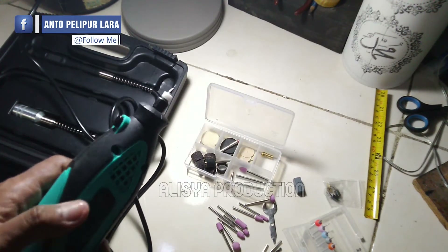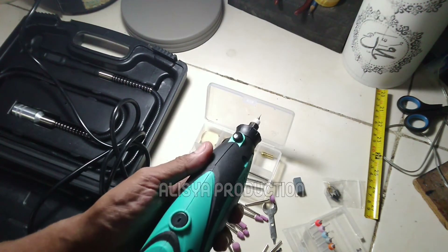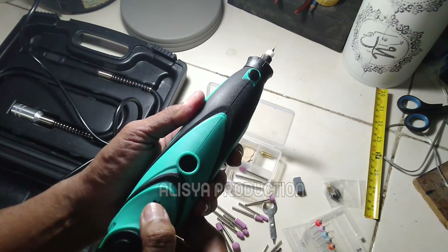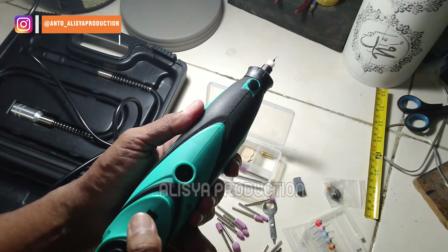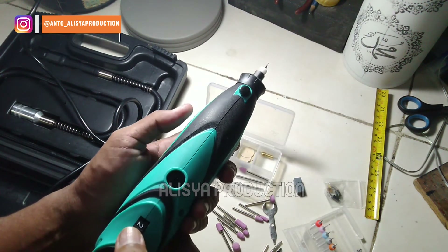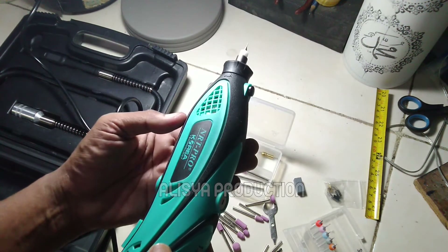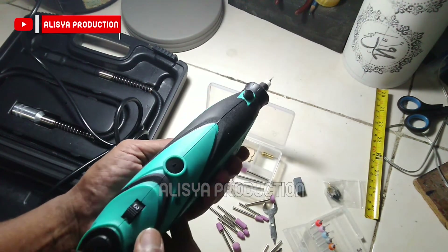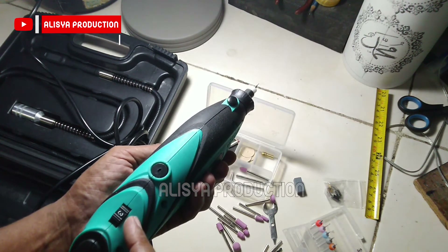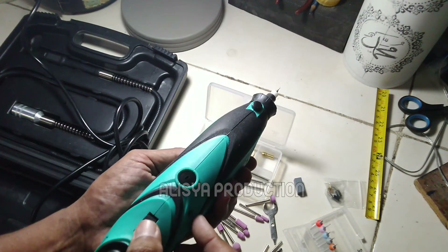Oke, kemudian kita nyalakan. Pada putaran paling rendah ada pada angka 1. Lalu kita coba naikkan lagi speed-nya. Ini pada putaran kedua, speed 2. Lalu ini adalah speed 3 — kalau saya menilai ini tidak terlalu bising. Begitu pada high speed-nya, di full speed pada posisi angka 6, suaranya seperti ini.